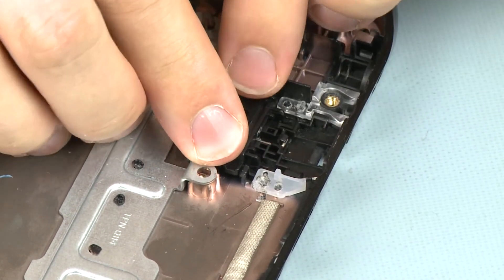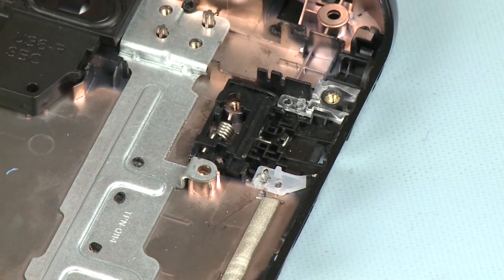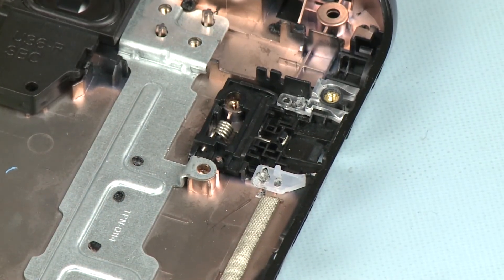Gently press down on the RJ45 cap to secure it into position on the base enclosure.